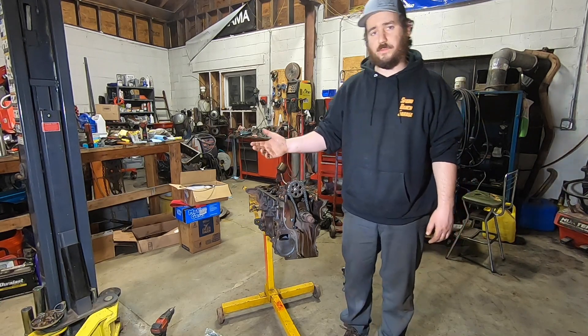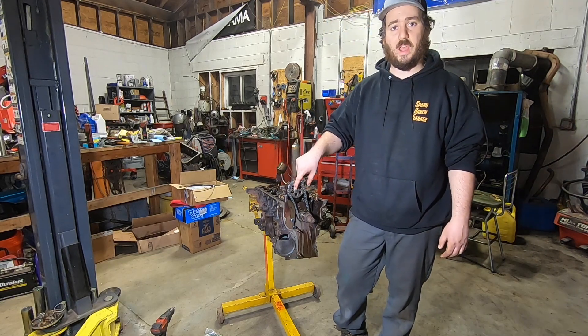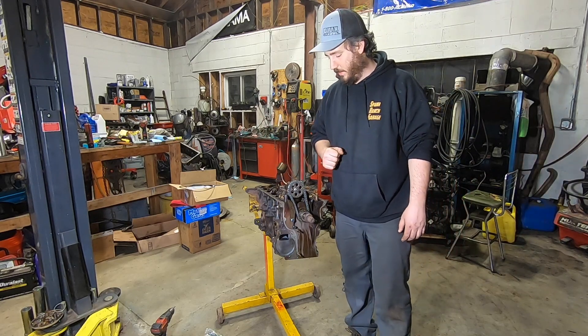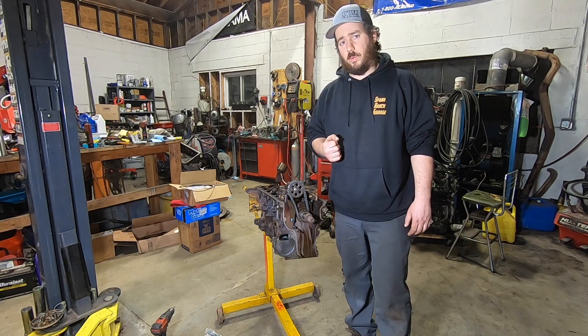One thing they do suffer from is oil pump failures, whether it be the nut backing off or the shaft shearing off. Either way, you lose oil pressure and you blow the bottom end out of the thing. So I do three simple things using all OEM parts to prevent that.